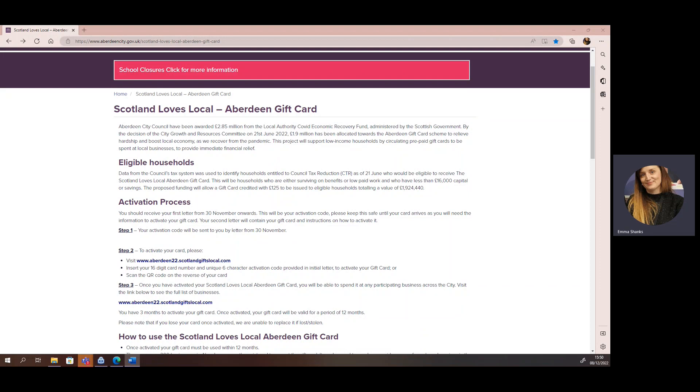To activate your gift card, please visit the activation site. This link is found on our website here. Or alternatively, you can scan the QR code on the back of your card.